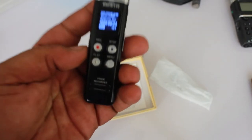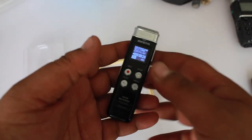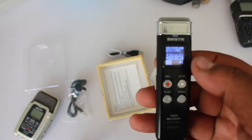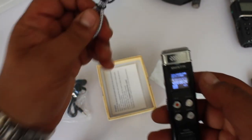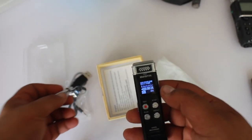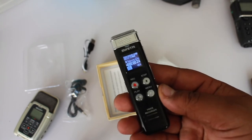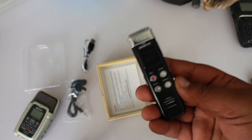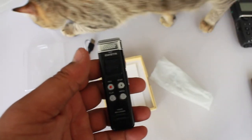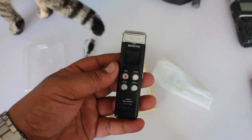I think it saves in WAV format, which is the standard format. It has two gigabytes of internal memory. It lasts a long time and you can easily connect it to your computer with the Type-C cable. Unfortunately it's not wireless — it doesn't have Bluetooth — so you won't be able to use it as a microphone with your smartphone.